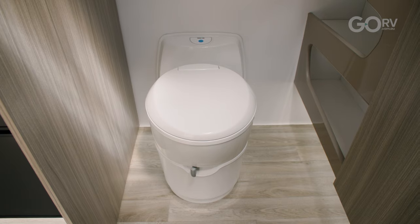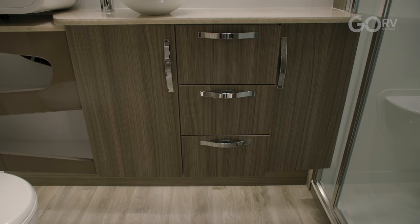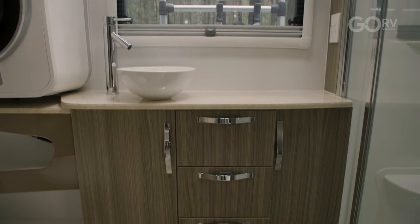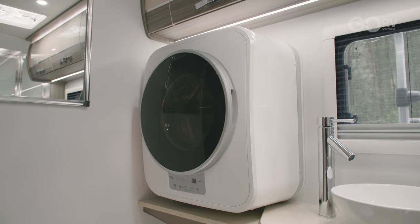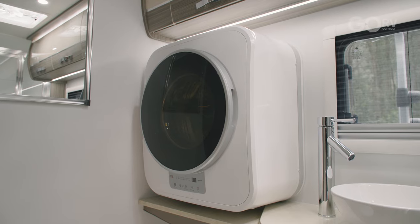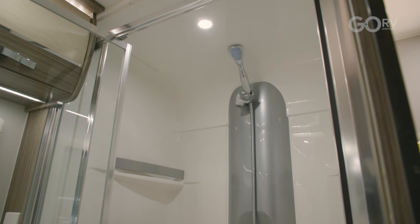A lot of modern caravans don't seem to have a window in the rear ensuite, but I was pleasantly surprised to find that we do have a window here. That adds to the overall sense of light and ventilation inside the caravan — in my book, that's a bit of a winner. They've also fitted a wall-mounted washing machine, and that shower cubicle is surprisingly large with a good design.